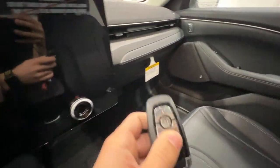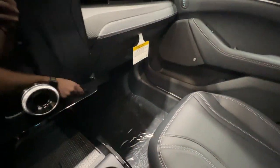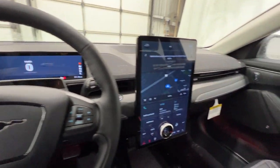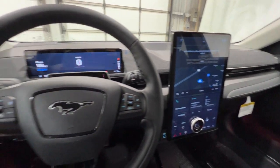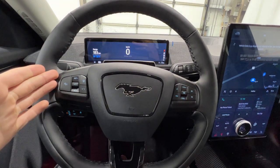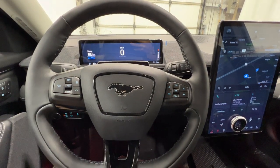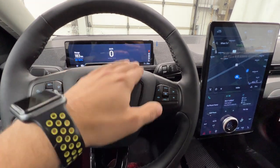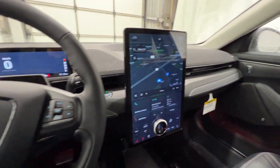Climbing inside, we do get Ford's Intelligent Access key fob, which does include the power trunk release as well, and also push-button start. This particular Mach-E is a standard range battery with rear-wheel drive. You can option in a larger extended-range battery, and you can also option all-wheel drive. So you have options of standard range or extended range, and rear-wheel drive or all-wheel drive — it's nice that Ford gives you that option on the premium model.